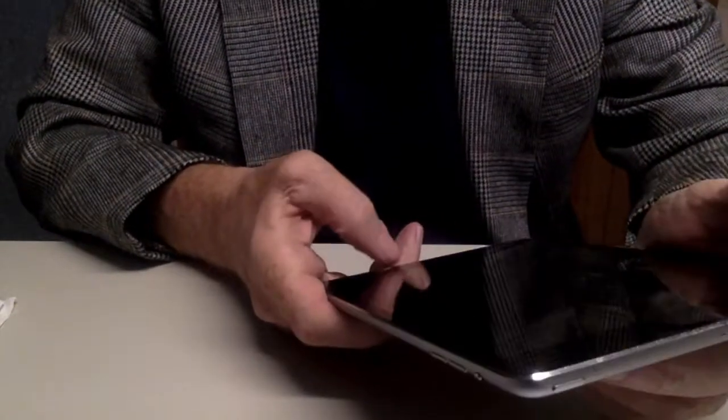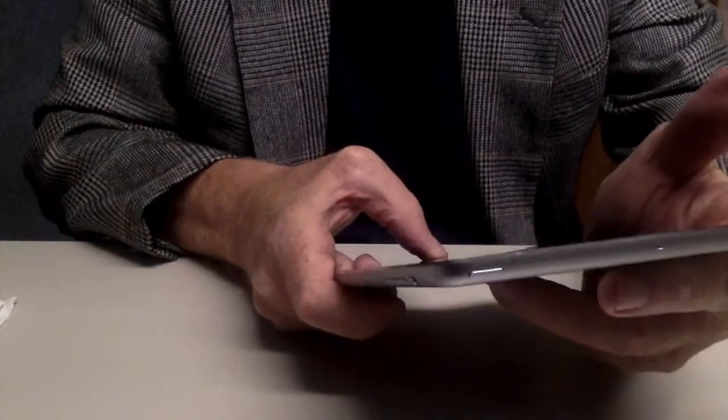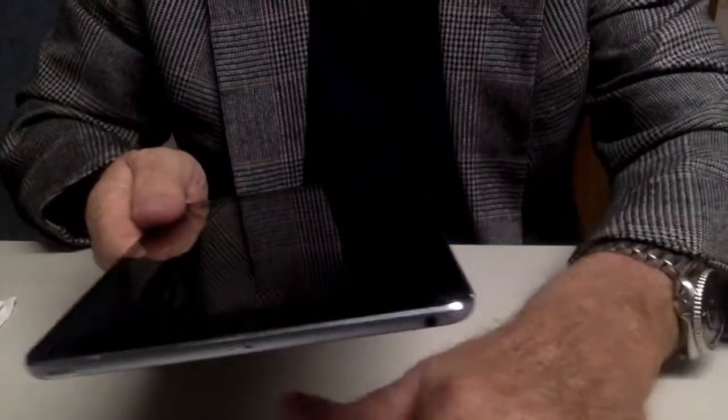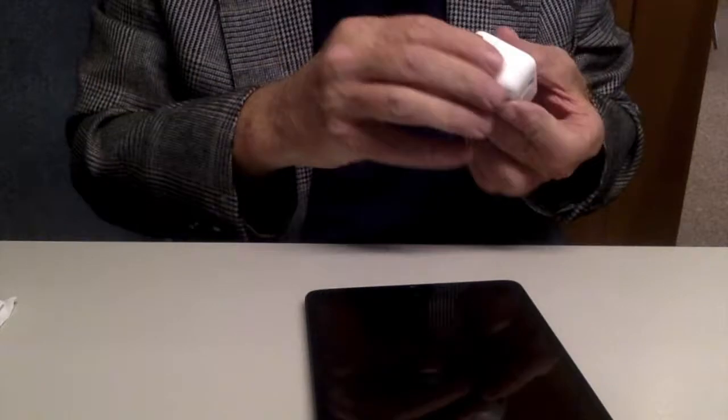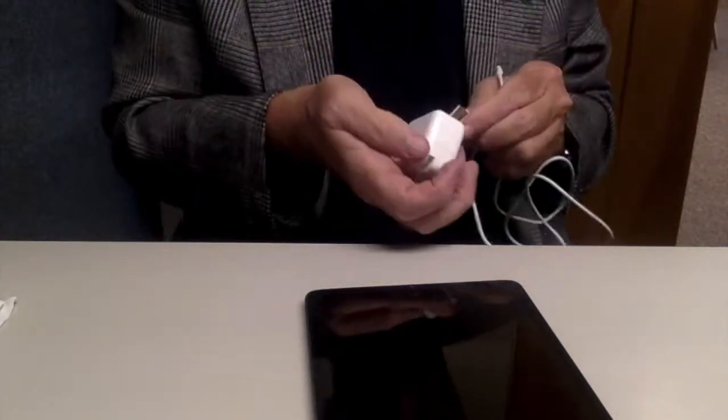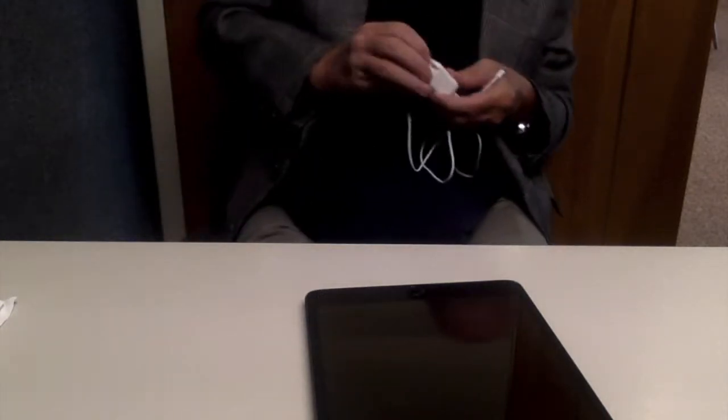Now let's turn it on and see what happens. It's not turning on, so let me plug it in. You got the plug down here. Evidently it's not charged at all.